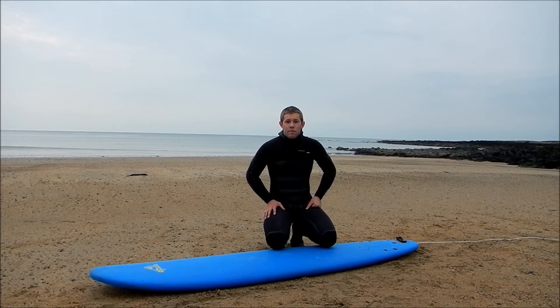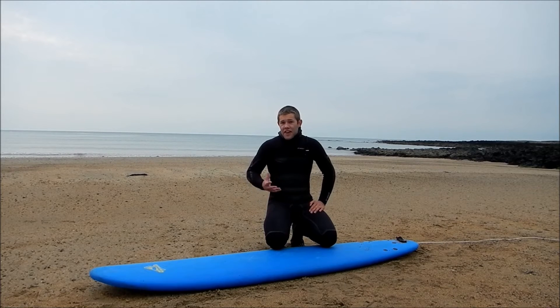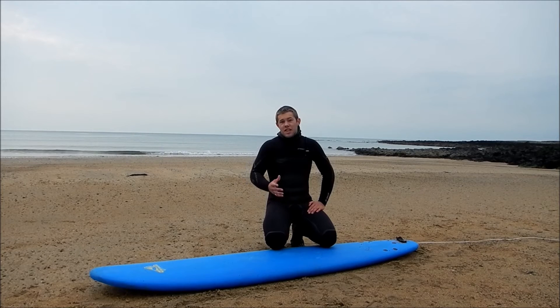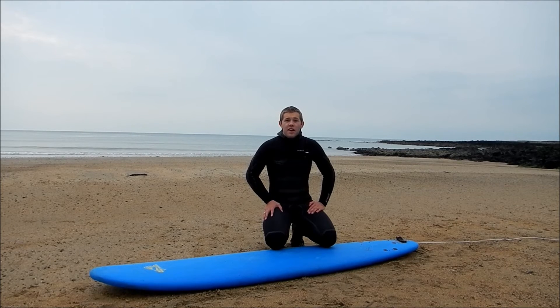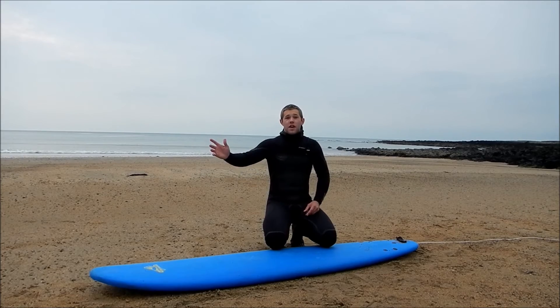One of the main problems that people have when they're learning to surf is that their back knee hits the board when they're trying to pop up. I think that this comes from learning the box method. The reason I've chosen to teach you the Portuguese or Aussie style today is because it is much more like a pro snap method — and that's where you want your surfing to go.